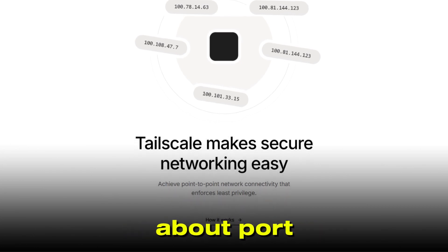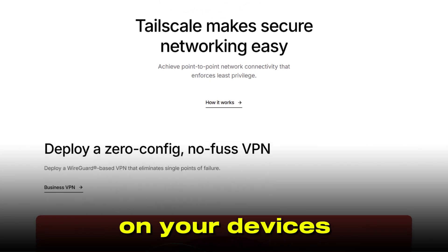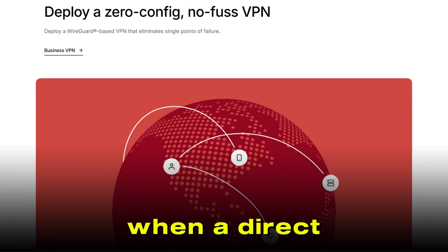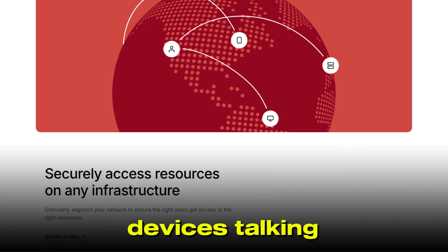You don't need to worry about port forwarding, dynamic DNS, or manually updating configs. Just install TailScale on your devices, log in, and they'll securely connect, even if they're behind firewalls or on different networks. When a direct connection isn't possible, TailScale uses its own relay servers, called DERP, to keep your devices talking.